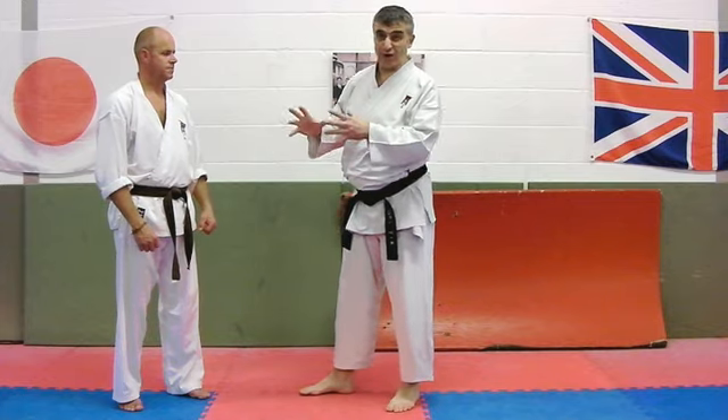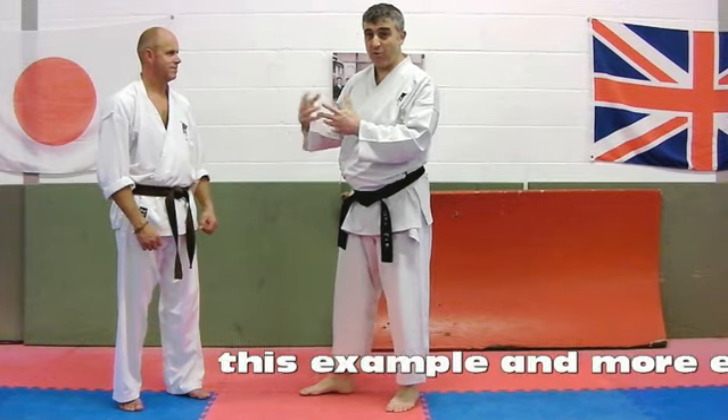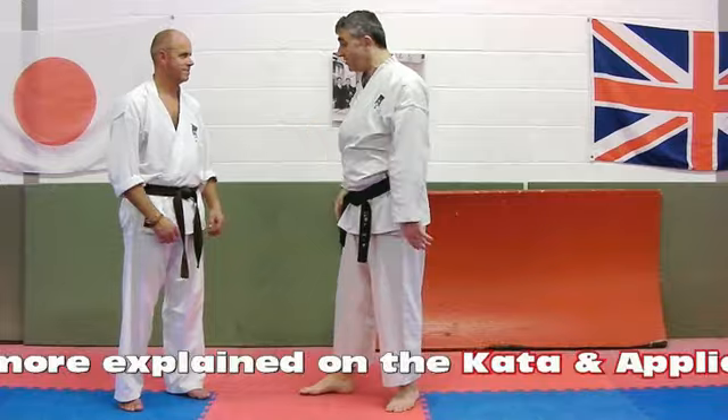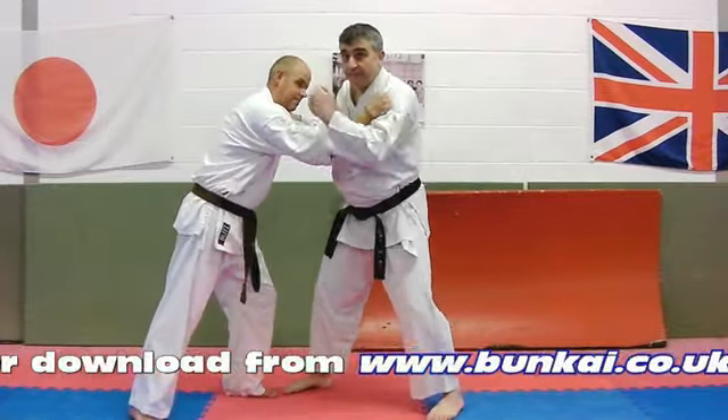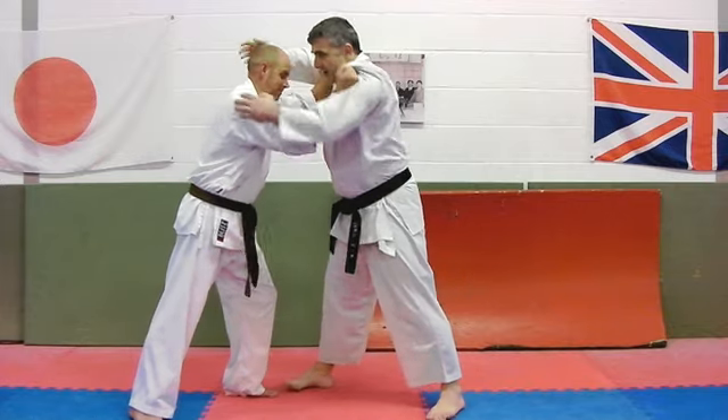While it's entirely possible that someone might be blocking something up over there and then coming in to block something else, it would be much better for us if we could just use it as something that works when we're in a more realistic kind of situation.